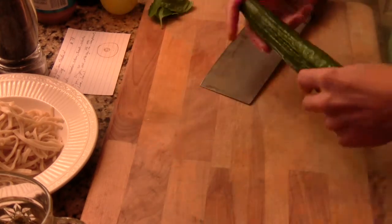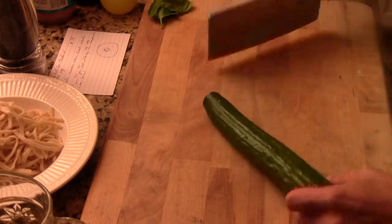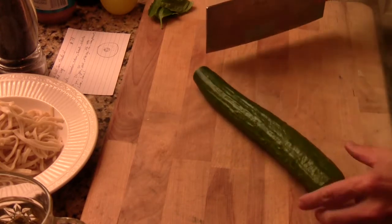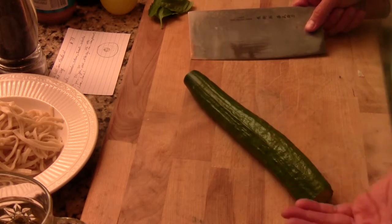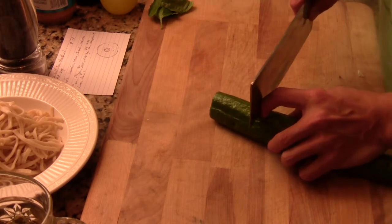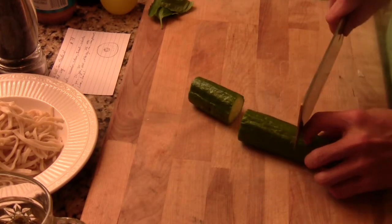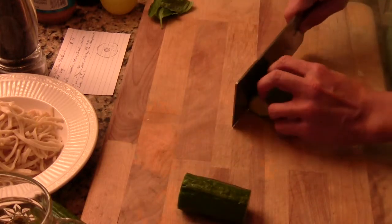First, we have this English cucumber. I wash it and clean it really good. I usually like to eat it with the meat and the skin at the same time. So what I do is I cut maybe 3 to 4 inch sections like this.